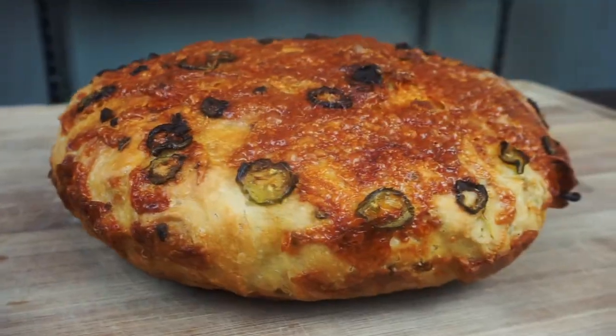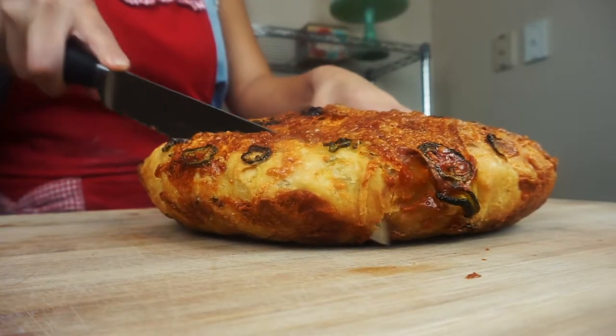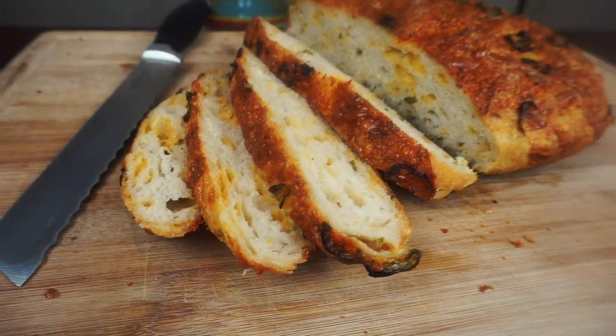Hi, welcome to DIY Cooking. Today we're going to be making bread, but not just any bread — an absolutely delicious and perfectly crunchy Dutch oven jalapeño cheese bread.